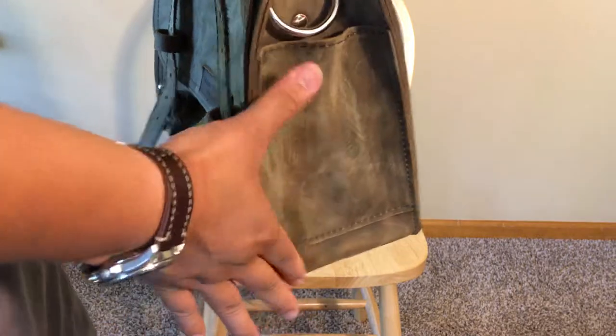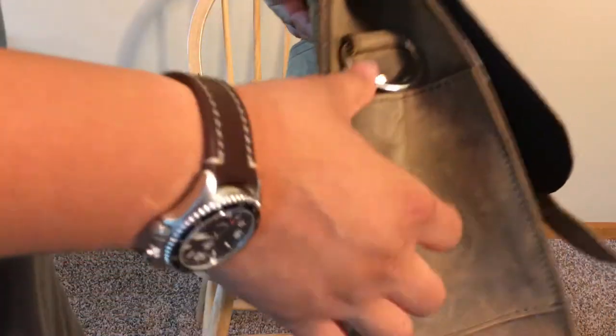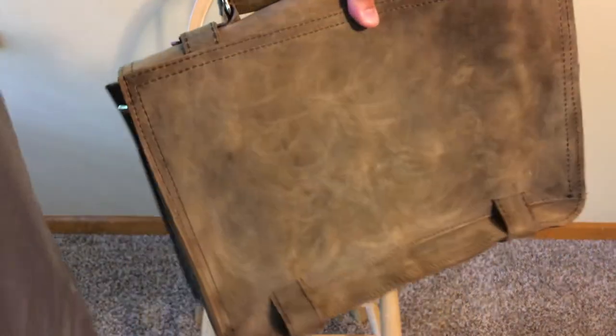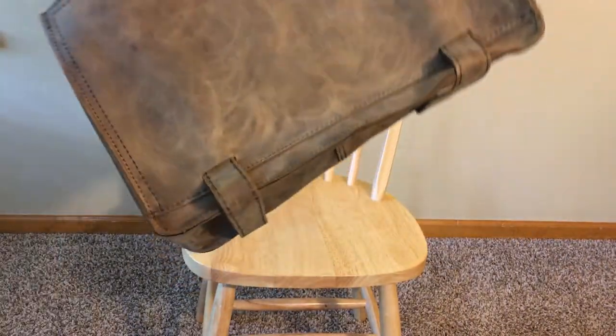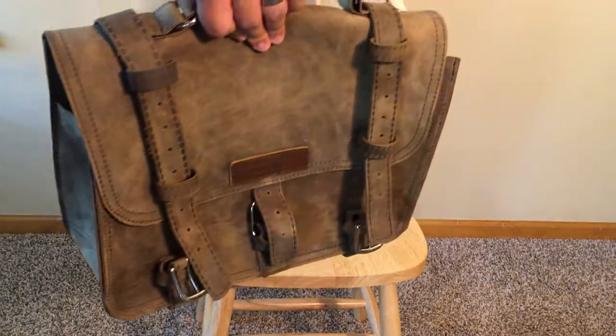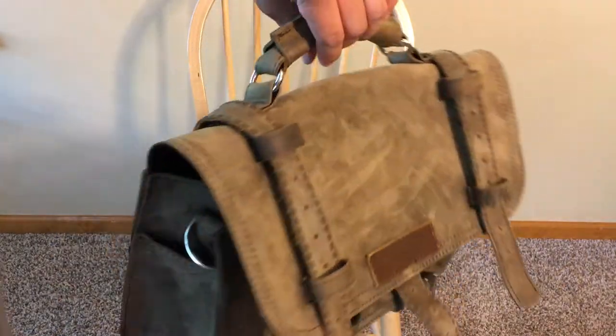The bag has two side pockets with a pretty decent depth taking up the full skirt length of five and a half inches. It has no unnecessary D-rings — only the two rings that hold the sides. Since I'm using this as a carry-on, I don't need to attach much to the outside anyway, as extra bulk would prevent it from fitting under the seat, so this is the perfect configuration for my needs.